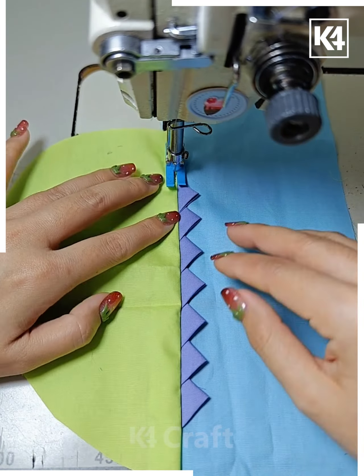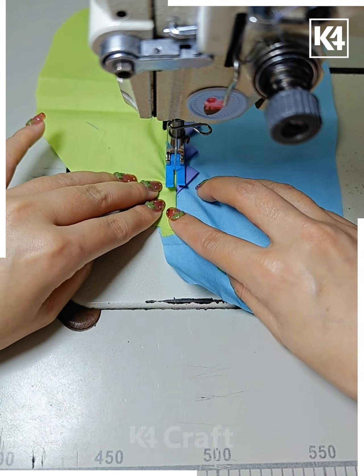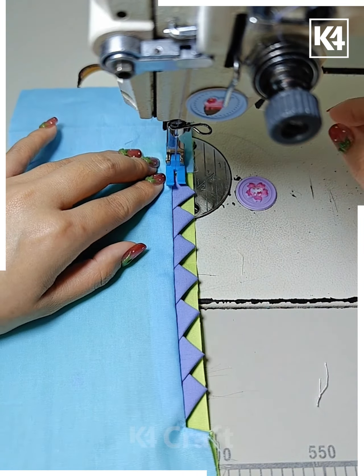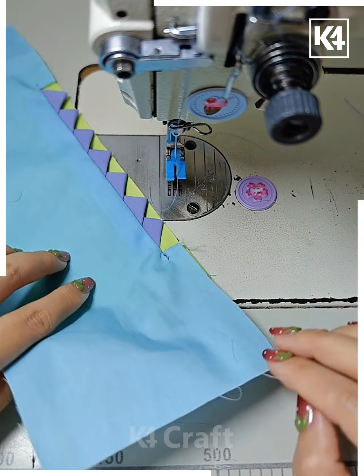Next, you can put a cloth between the charger pin like this, and it will give you an equal guide to fix the lace in between the cloth like this. Next, you can make a round circular shape like this with the help of this stitch.